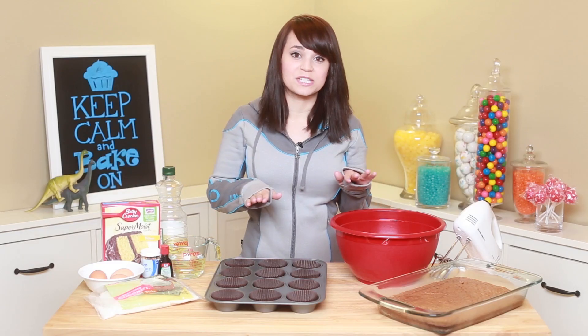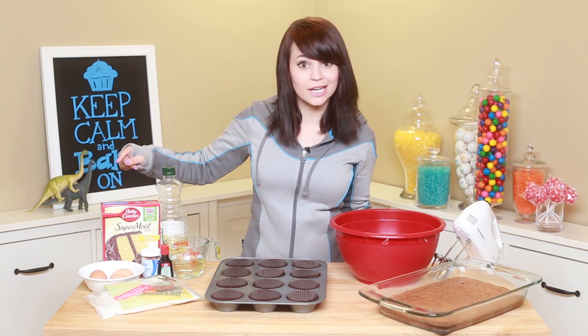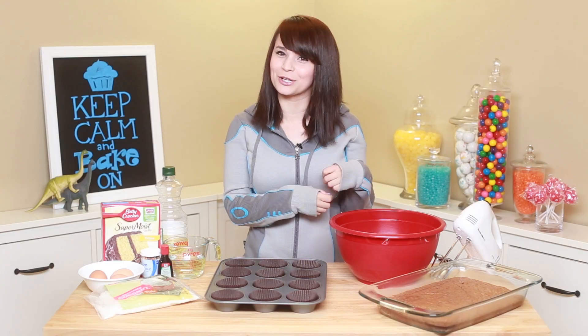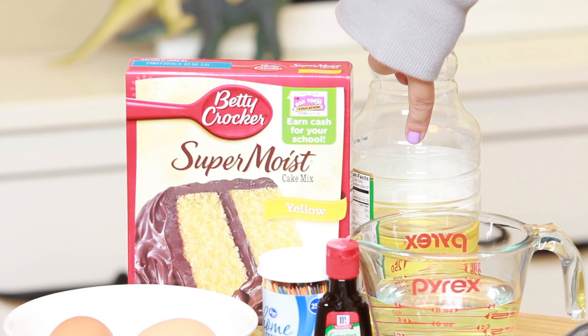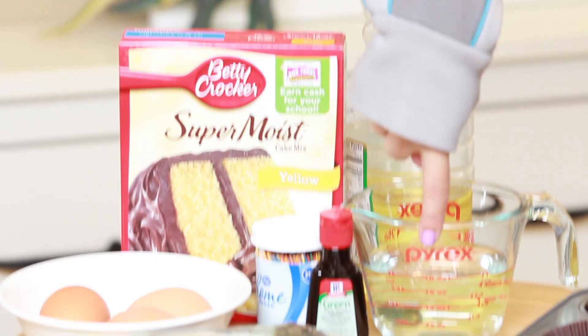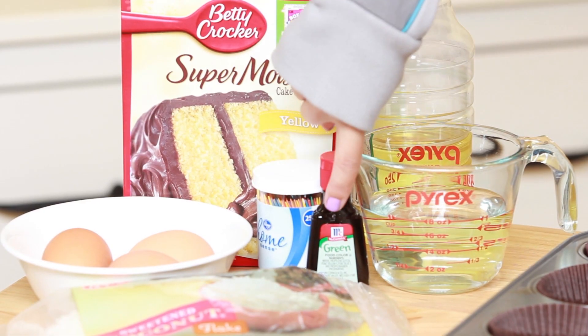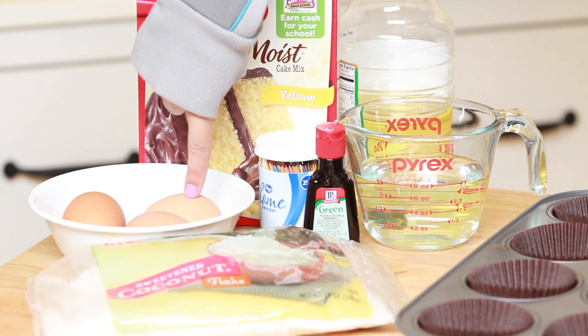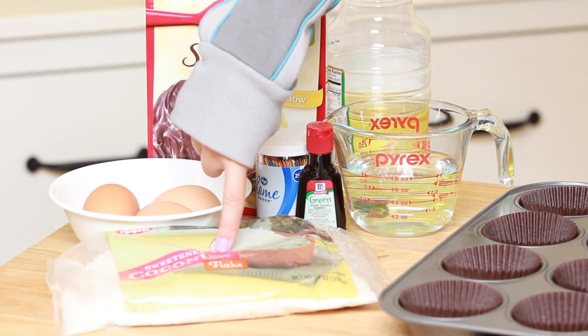The things you'll need will be 1 yellow cake — or you can use your favorite cake recipe, doesn't have to be box cake, lemon cake works really well — as long as it looks like a cheeseburger bun color, so something yellow. You'll also need 1.5 cups of vegetable oil, 1 cup of water, green food coloring dye, some toothpicks, 3 eggs, and coconut flakes.